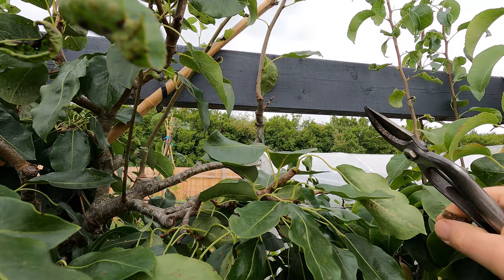With a mature tree like this one — these have been here for quite some years now — it's very unlikely that there are going to be any new shoots arising from the single main branch. So almost all of the cuts I make here are going to be one leaf beyond the basal cluster. I would expect 99 out of 100 cuts today will be like that.